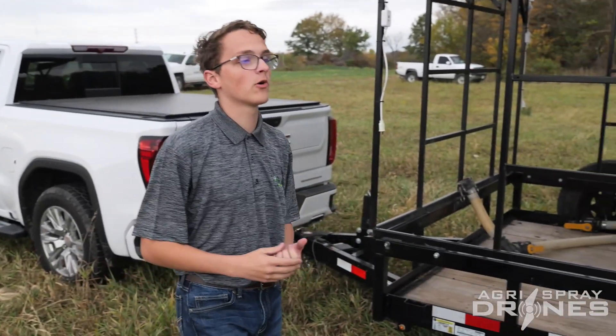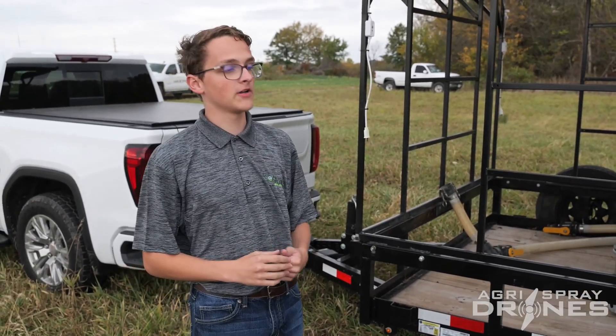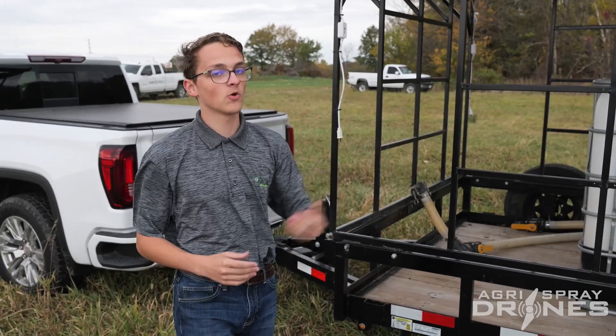On a bigger project, right here is where our generators are. We have our generators so we can charge our batteries, which allows our drones to run all day.